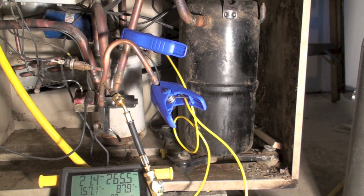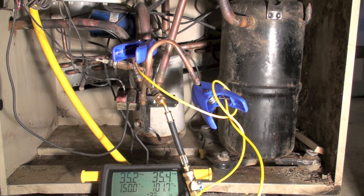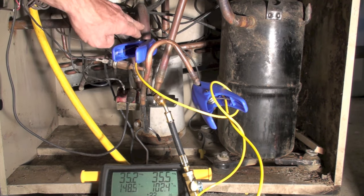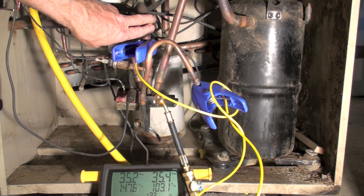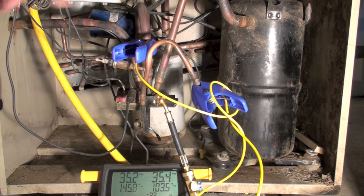I'm going to move one of these probes. I've left this one on the discharge line and I've put this one in the center port of the reversing valve. This center port should always be suction — it should always be cool, or if it's low charge like it is, it should be about ambient temperature.